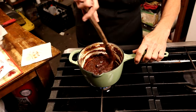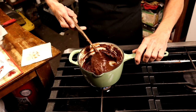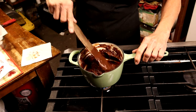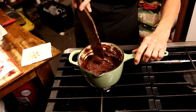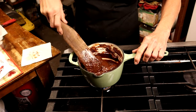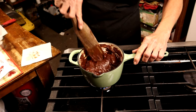Every couple of minutes you'll want to go in and make sure it's not sticking to the bottom and that it's still melting. This has got a good bit to go — it's still really shiny and a little lumpy, so we're gonna let it go just a little longer.